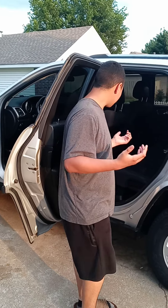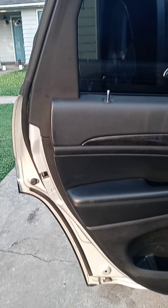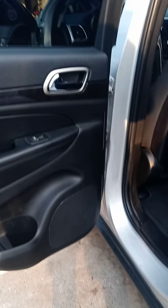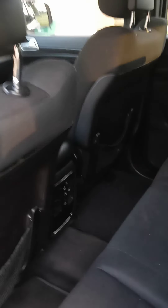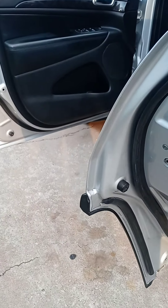Hi y'all! So finally we got everything done. We did the interior, starting with vacuuming. Would you like to show us? The doors, the windows. Like I said, we're still going to learn — they don't wash the fabric yet. For now it's just vacuuming and cleaning. This is just for now until we get the right equipment.